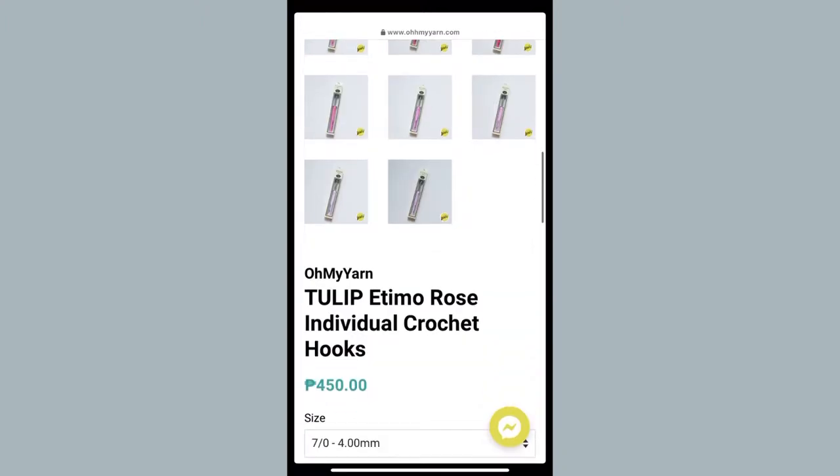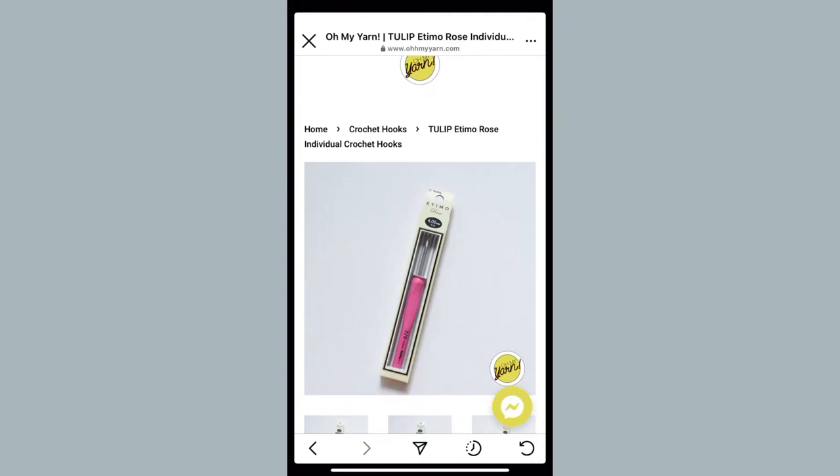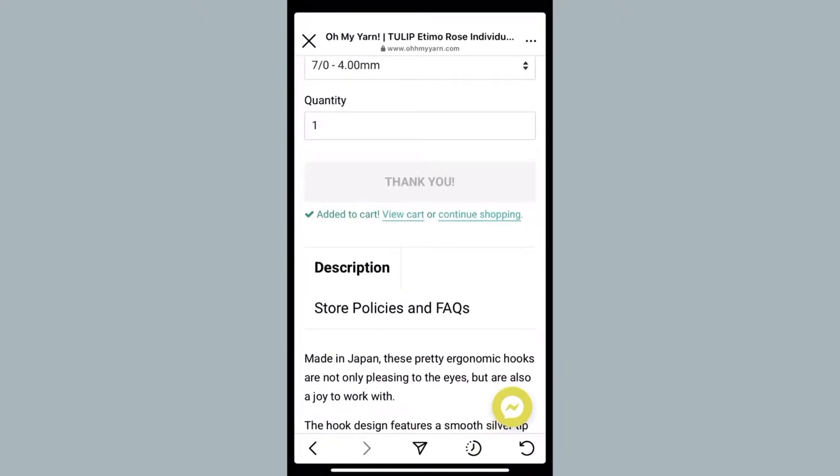I also found this Tulip Rose. I think I'm going to get this in 4.0 millimeters. I love the color, TBH. So I'm going to add this to my cart in the 4.0 millimeter hook size.